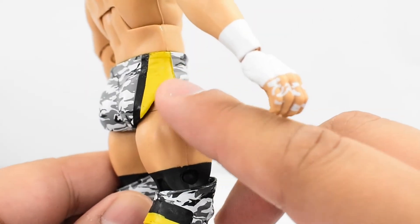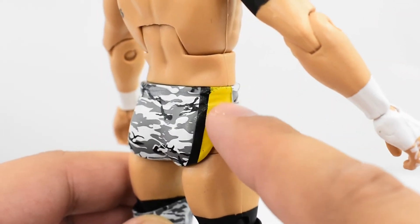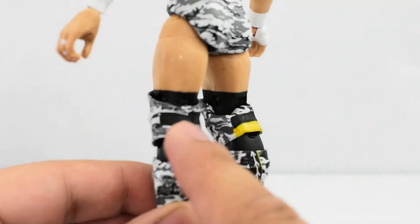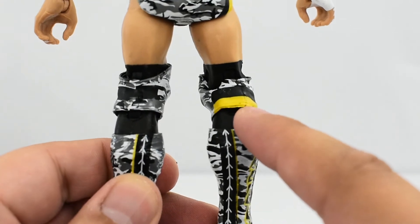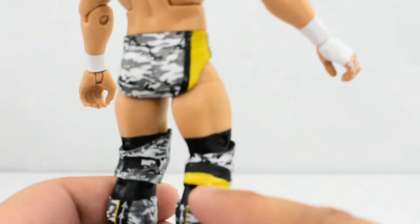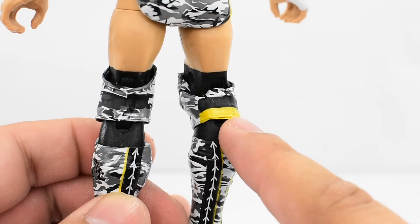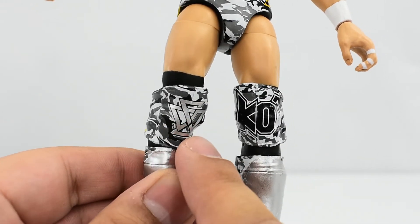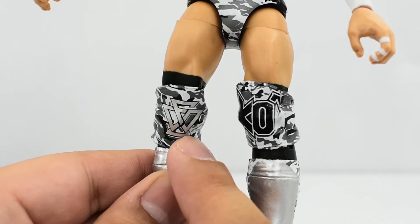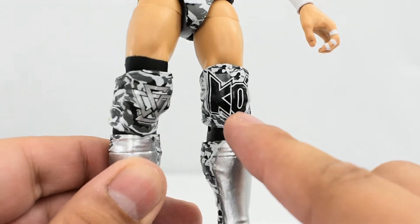He's got some yellow right here, and there is some black seeping through, so they could have used an extra coat of paint there. Looking at the back of the knee pads, it still has the camo design. On this knee pad you've got the yellow to go along with the yellow stripe, and there's some black seeping through as well. On the front of the knee pads, same camo design. You've got the Undisputed Era logo painted very well, and KO for his initials — that's painted well too.